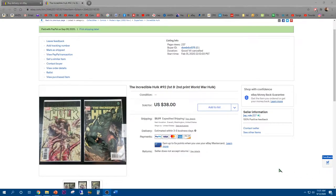Yay! It looks like I just made a sale on my The Incredible Hulk first Planet Hulk appearance, first and second print.